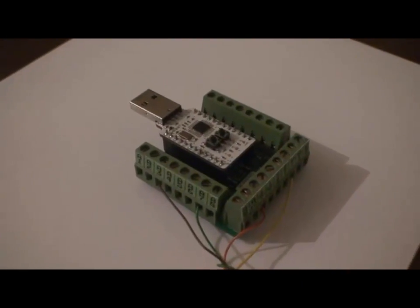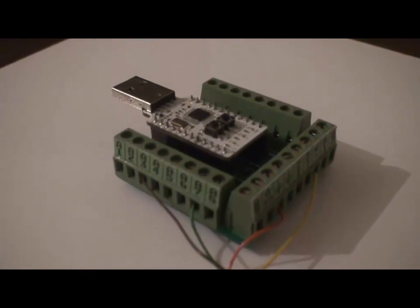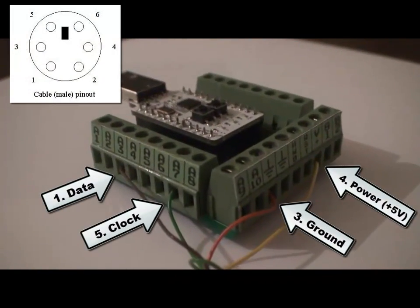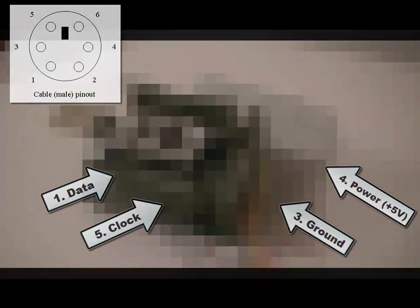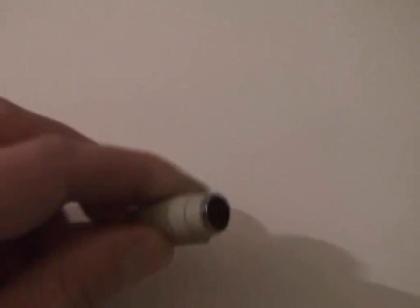These devices interface with Cade via a PS2 connection. For testing, I've wired a PS2 extension cable using the pinouts shown. The extension cable has a female plug for easy connection of the PS2 peripherals.